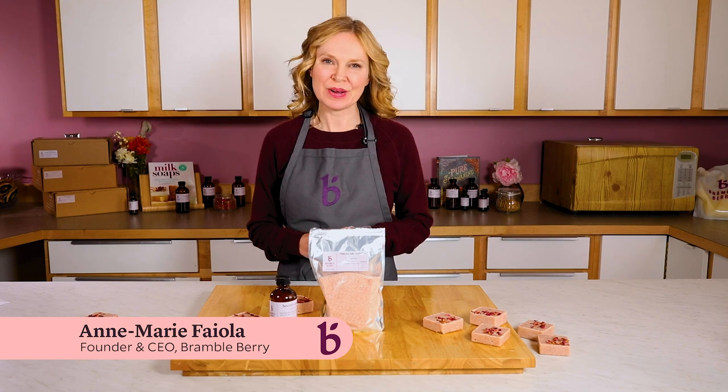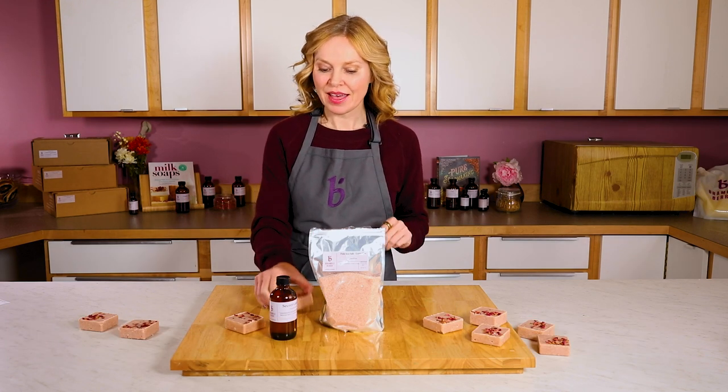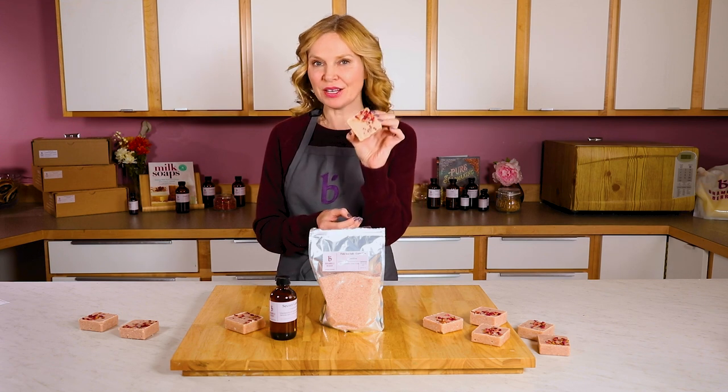Hi, I'm Annemarie from BrambleBerry.com. Today I'm going to show you an easy beginner project: these solid pink salt scrubbing bars.